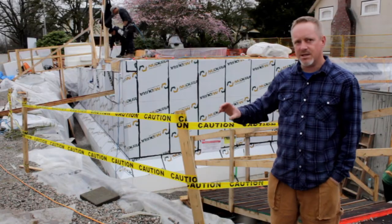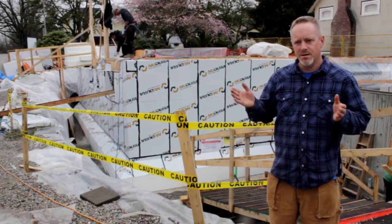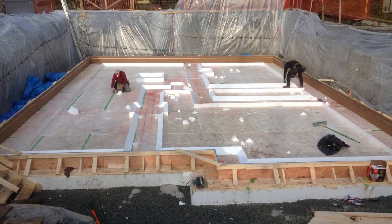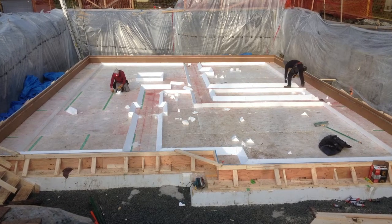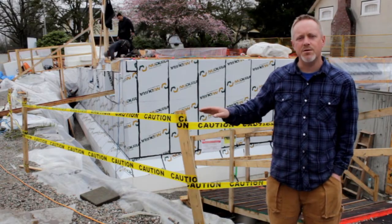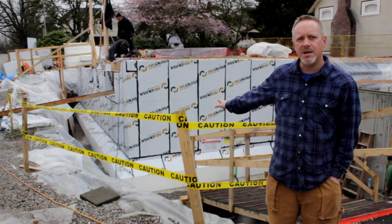Our slab is 6 inches average with a 12-inch structural cant down. For that we used Type 3 EPS foam. This effectively wrapped our bottom outside wall very well, so we achieve very minimal thermal bridging on this entire basement slab.